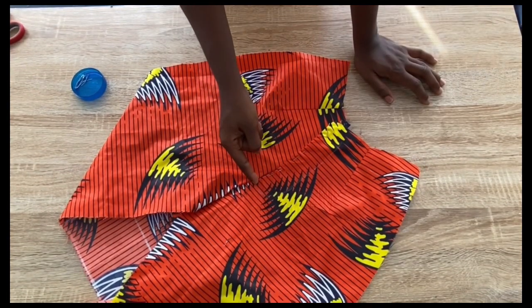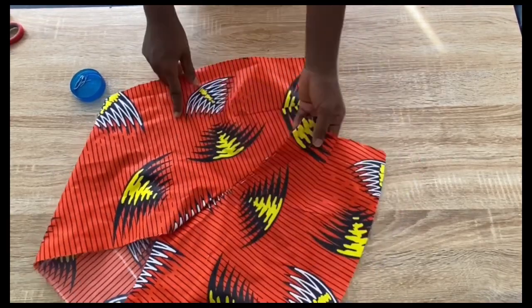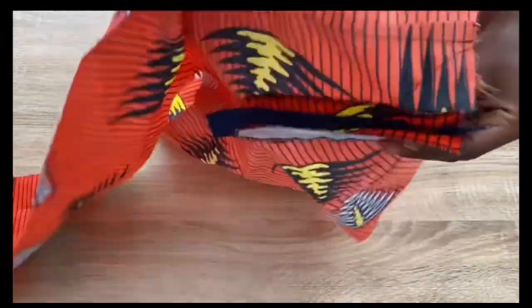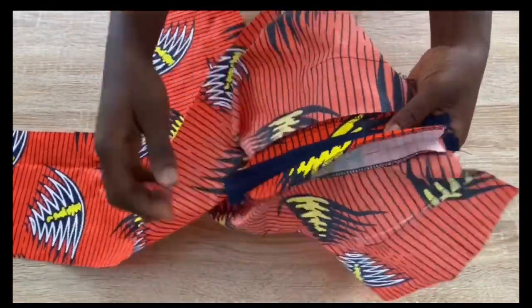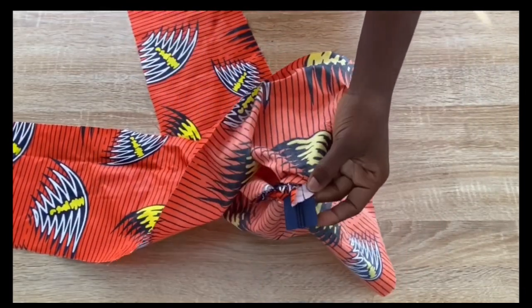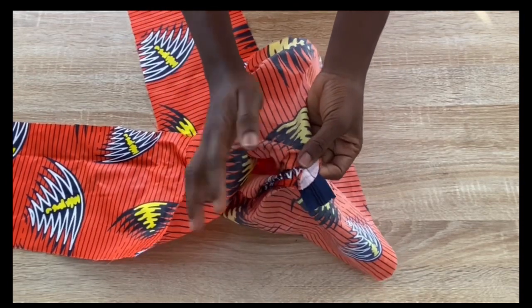The top stitch on the front is done. To finish the zip section, pick the two zipper fly pieces together with the zip and run a stitch there to close it — that secures the zip.